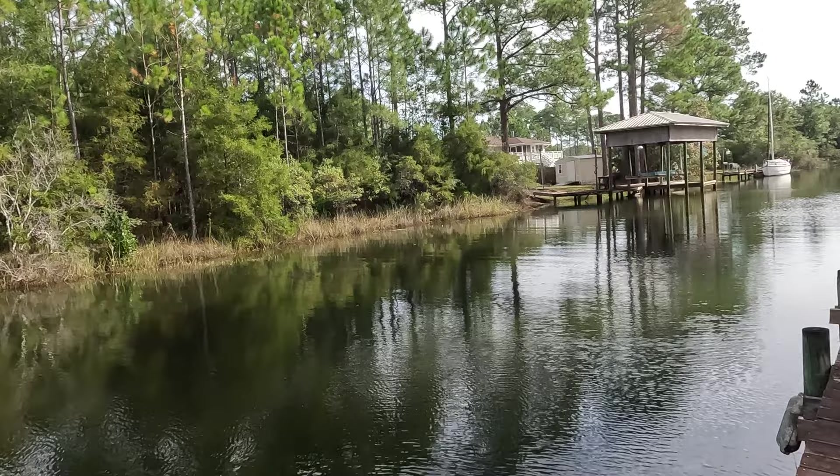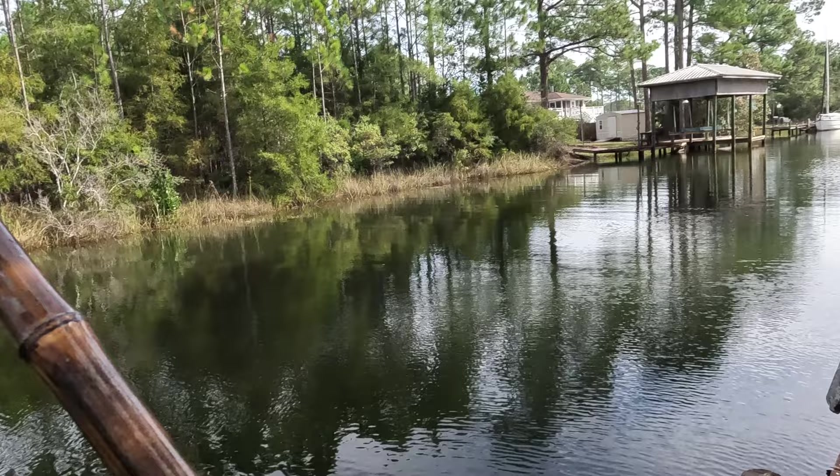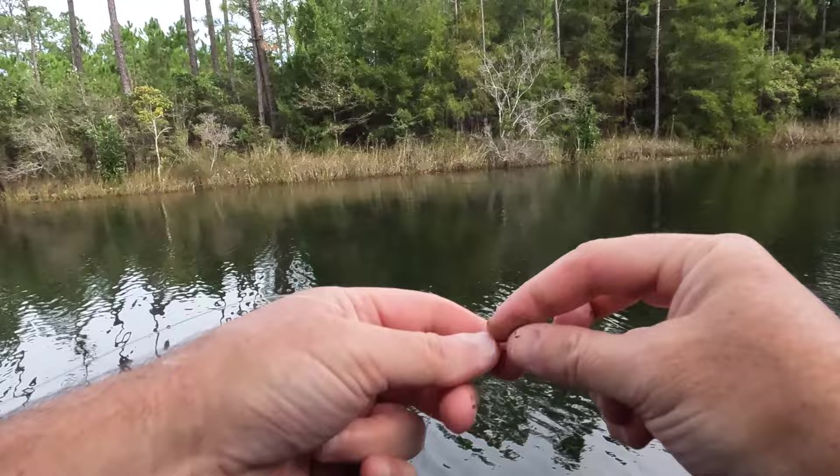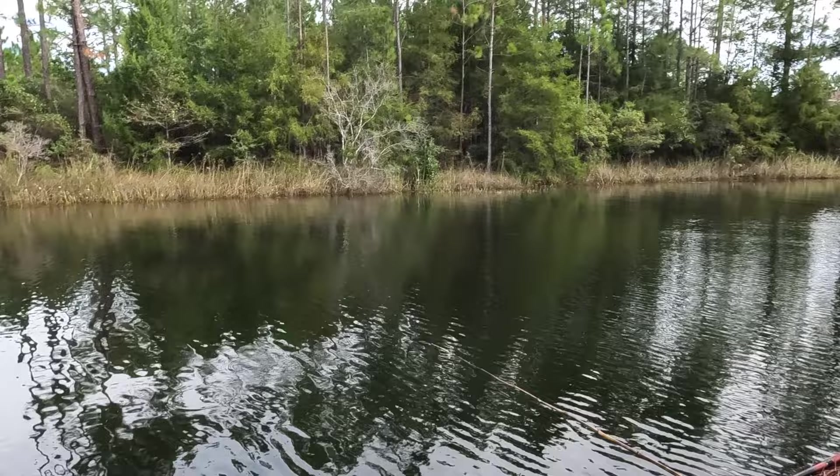We are out fishing again with the cane poles. Got a cane pole here, gonna be trying to fish for some mullet and whatever else comes along. Something on my cork — that's how you catch a brim, or not brim, a mullet. I got my niece Savannah and my mom out here with me.